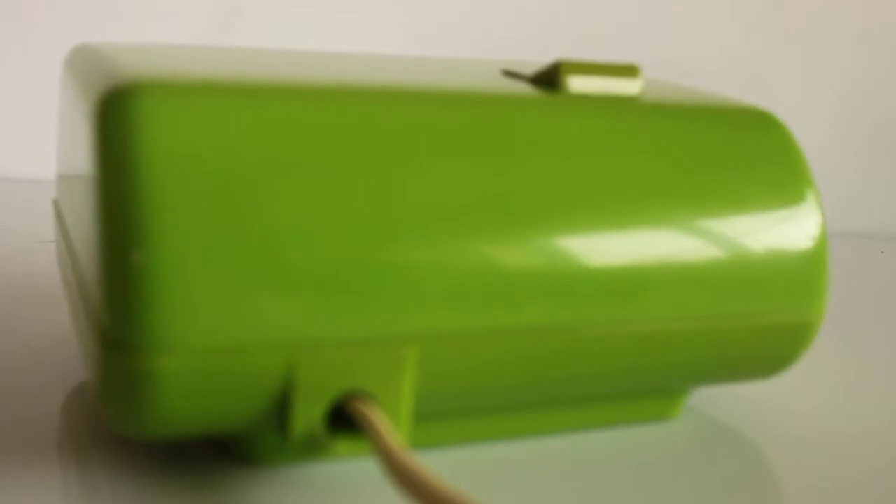I got back some color into this one — sanded it down and then worked up with sanding paper until, let's say, 3000 grade to make it shine again.